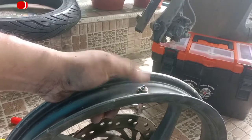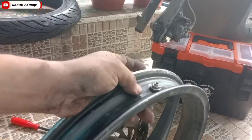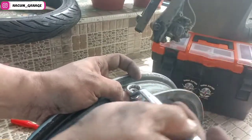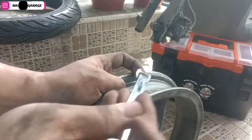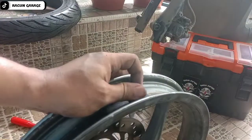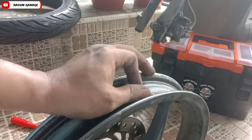Walaupun sepele semoga bermanfaat. Setelah terpasang, tinggal kita pasang bannya. Pastikan arahnya ya — badikan atau arahnya — biar tidak salah. Lalu kencangkan pakai kunci ring supaya tidak selek. Kalau biasa pakai kunci pas kayak gitu bikin selek ya. Kalau bisa buka-buka mur, pakai yang kunci ring atau kunci sok.